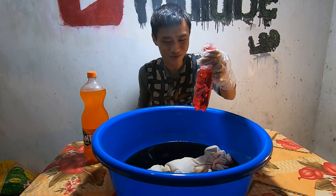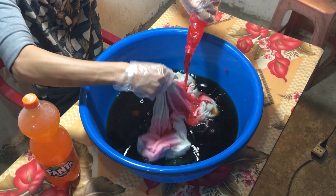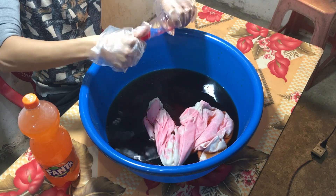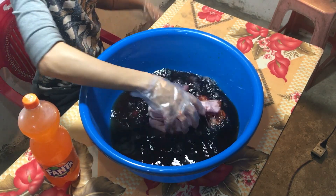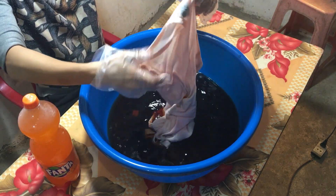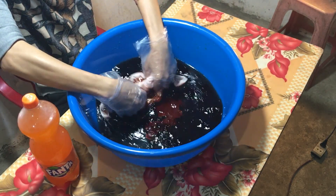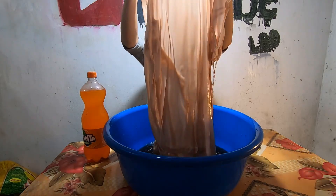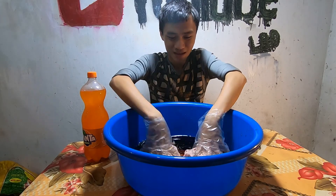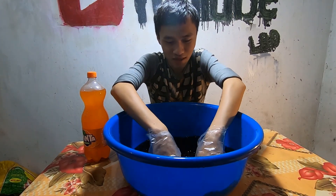Đây chai Sting nhá, camera man vừa đưa tôi. Bây giờ tôi sẽ tiếp tục đổ Sting vào, đổ trực tiếp luôn. Có thay đổi gì không? Ôi nó màu đỏ quá. Chắc cũng không thay đổi nhiều đâu vì chiếc áo màu trắng vậy thành màu hồng rồi. Đây toàn nước ngọt mà chúng ta sử dụng hàng ngày.